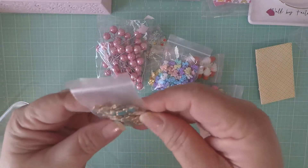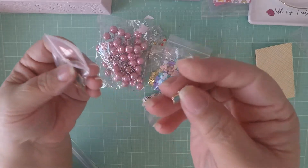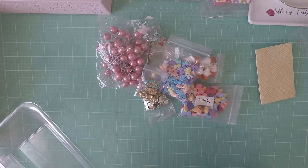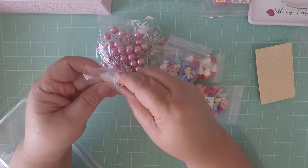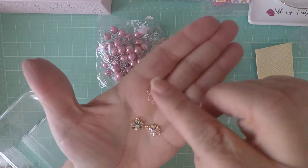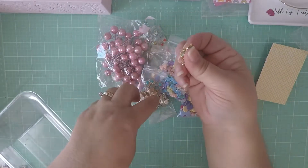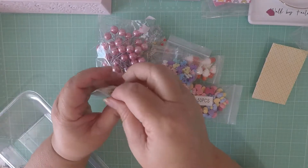I picked up these little bows — I had picked them up in pinks before, now I picked them up in blue. Super cute, I love these. Then I picked up these little snowflakes, but they are expensive — you only get two. I ordered blue and I ordered pink, and when I received them I got two for the price. These are not worth buying because they're like four bucks for two.